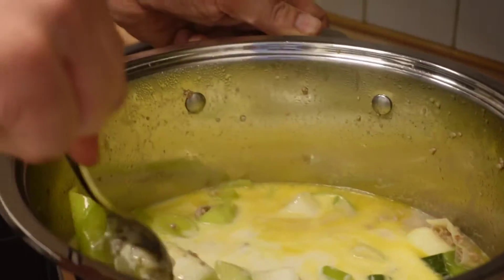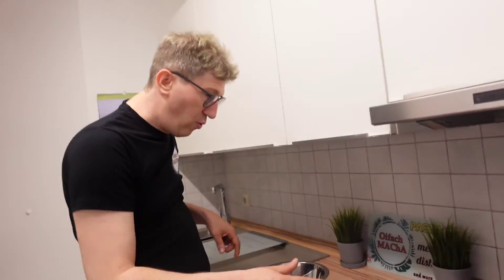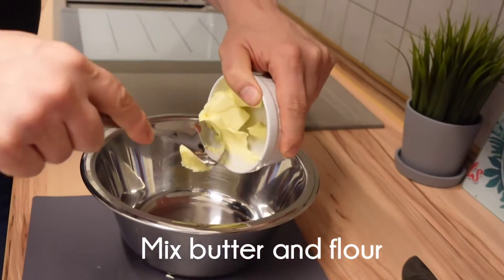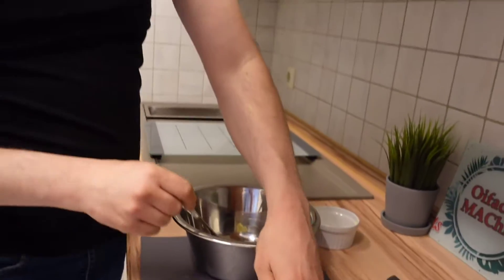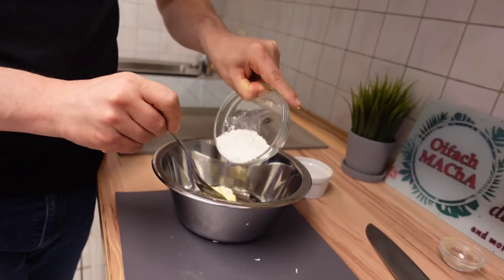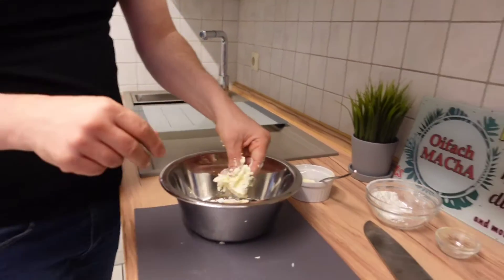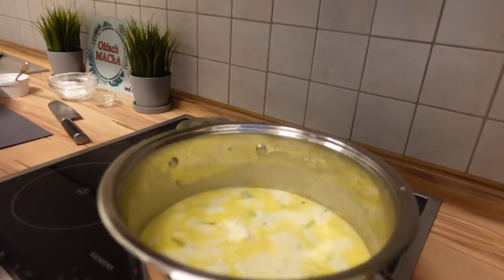The temperature is low but this one is still simmering a little bit. And finally we make a bouillon manié — that's only flour and butter mixed together. And this one we put inside to make the soup a little bit thick and sticky.